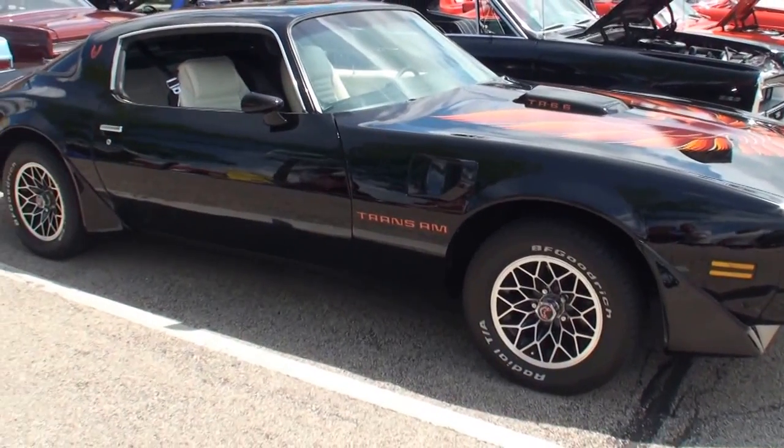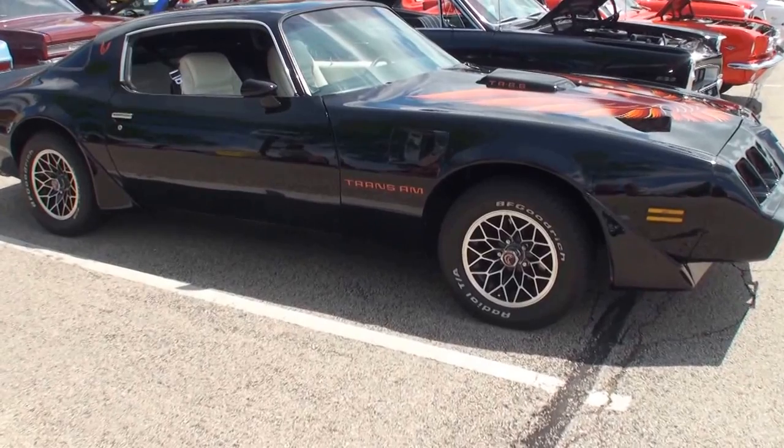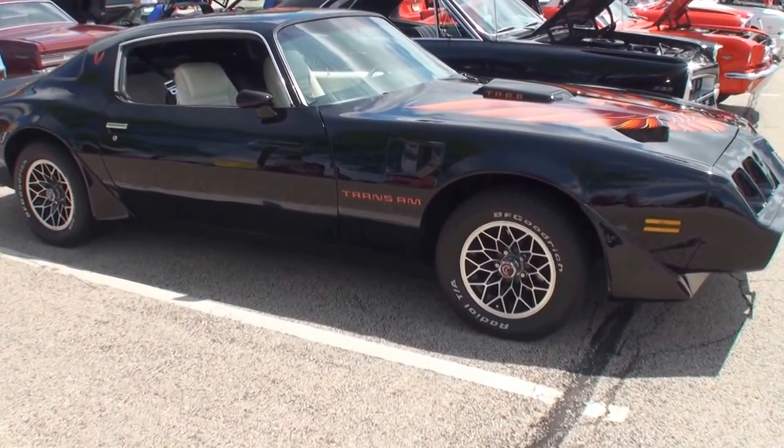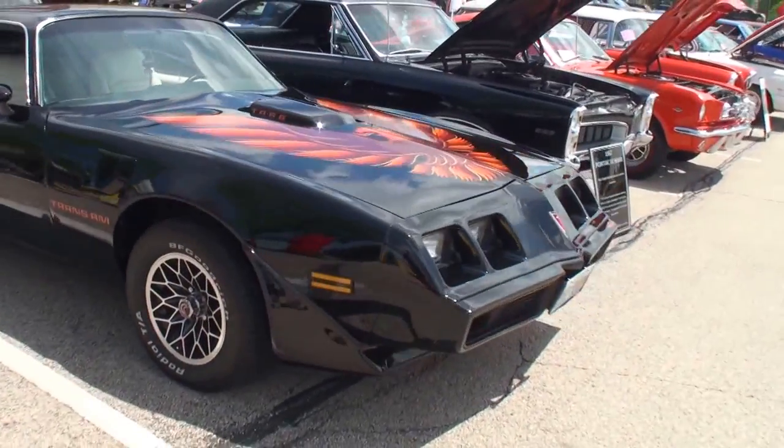We've got a 1979 Pontiac Trans Am that has just been freshly restored. Now Trent, I usually don't ask this question — how old are you? I'm 16 years old. 16, and he has a beautiful TA.